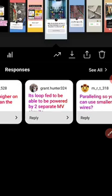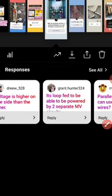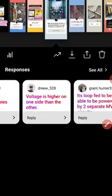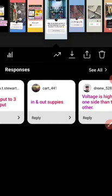Grant Hunter says it's loop-fed to be powered by two separate medium voltage circuits — yes, that's the right answer. Grant has great experience with these circuits. Drew says voltage is higher on one side than the other — not really, it's the same. Card 441 says 'in and out supplies' — a bit general, but if he means in and out for a loop feed system, that's fine.